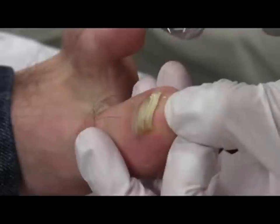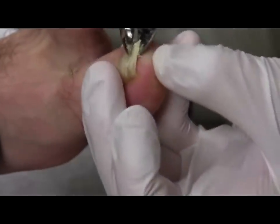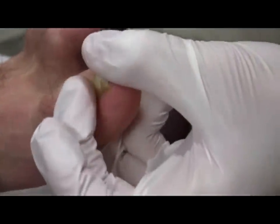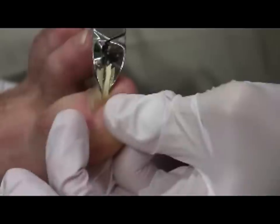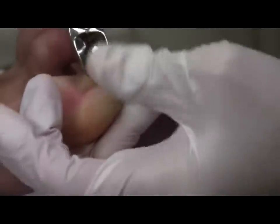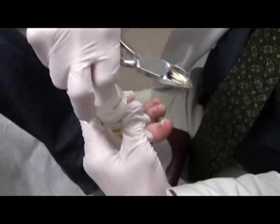Once twisted, the base is more easily and safely cut. Again, put your thumb over the segment that will be released to prevent it from becoming a projectile. I clip here — and it didn't become a projectile. I can go right along the nail axis and just clip. Now I have it, and I'm going to put it in the bottle to be sent to pathology. You could also send it for culture.